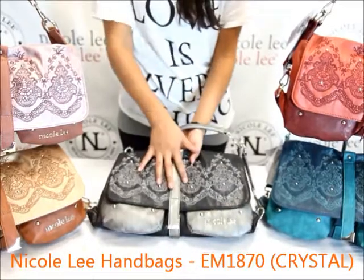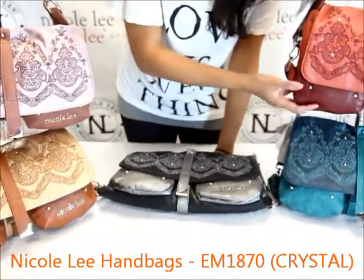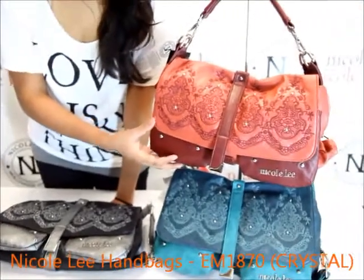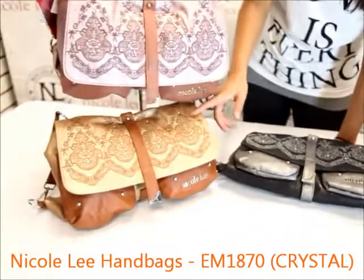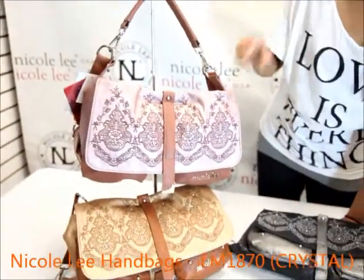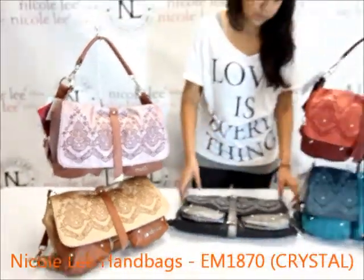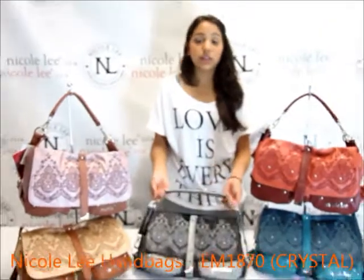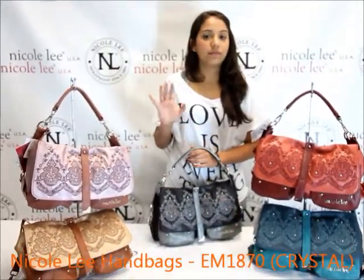The color I've shown you today is black, but we do have four other colors: brick, teal blue, camel — which looks like a gold — and dusty pink, which is like a metallic pink. It's very beautiful when you look at it up close. You can find the Crystal EM1870 at NicoleLeeOnline.com. Thank you.